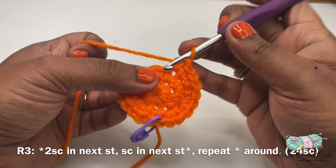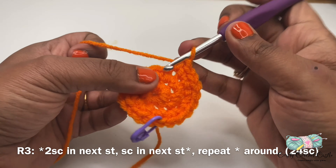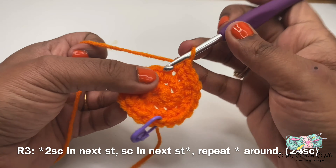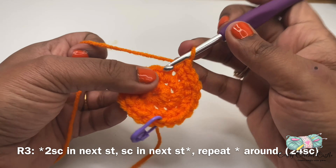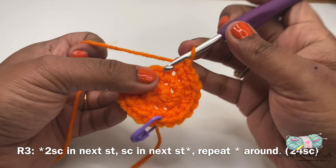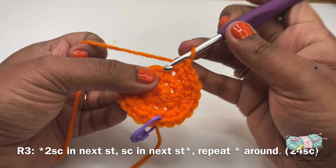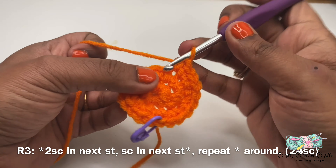Now let us work on the stem. I'm starting with my green yarn. I'll do a magic circle first, followed by seven single crochet inside this ring. This is my round one. For the pattern of the stem we'll be working in rounds and I'm not going to join at the end of each round unless I mention it. For the next three rounds — round two to round four — I'll be following the same pattern: one single crochet in every stitch around. Each round will have a total of seven single crochet.